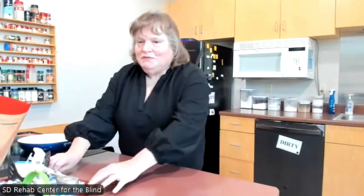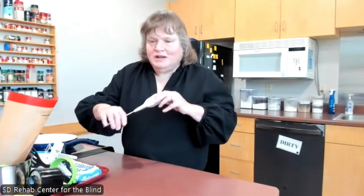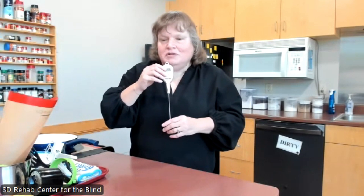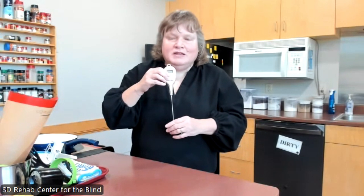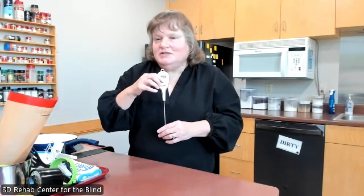That's my cutting and chopping section — the things most used in home management. The next area I had trouble naming because it's a variety of items we use in the kitchen.